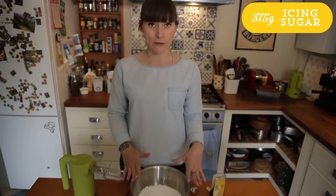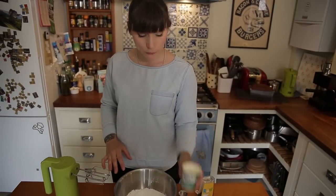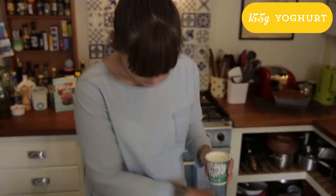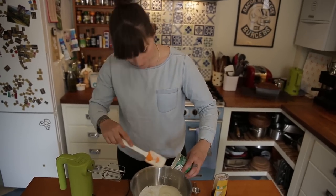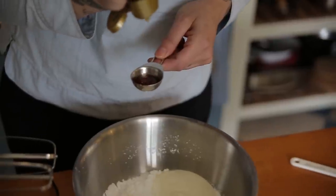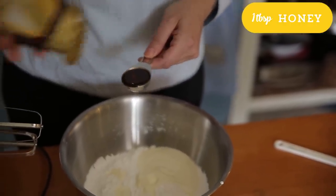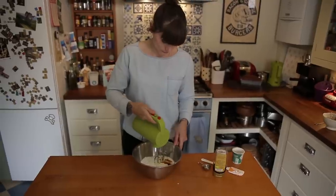While my cake is cooling down I'm going to make some lovely yogurt and honey icing. I've got 375 grams of sifted icing sugar in my bowl and I'm going to add 155 grams of yogurt — I like using natural yogurt, just like in the cake, but any kind of yogurt works. Then a tablespoon of runny honey, and then just mix that together with a mixer or a whisk until it's all smooth.